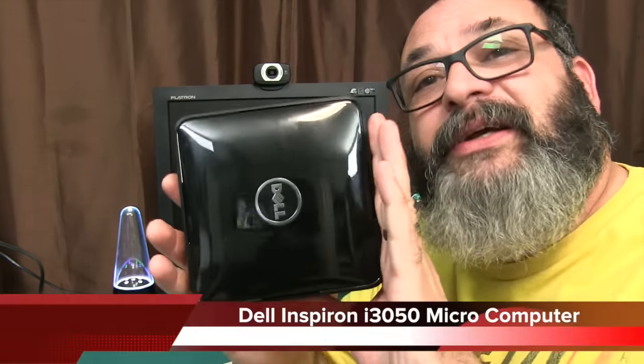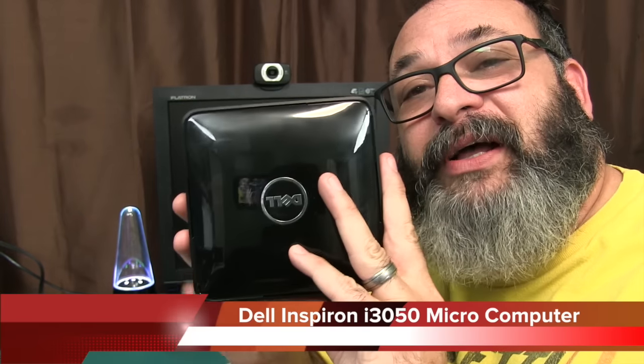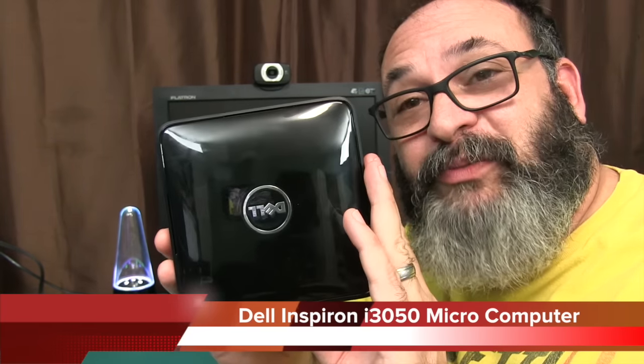Fred here, welcome back to the Gear Obsession channel. In this episode, we'll be taking a look at this little Dell Inspiron desktop microcomputer.